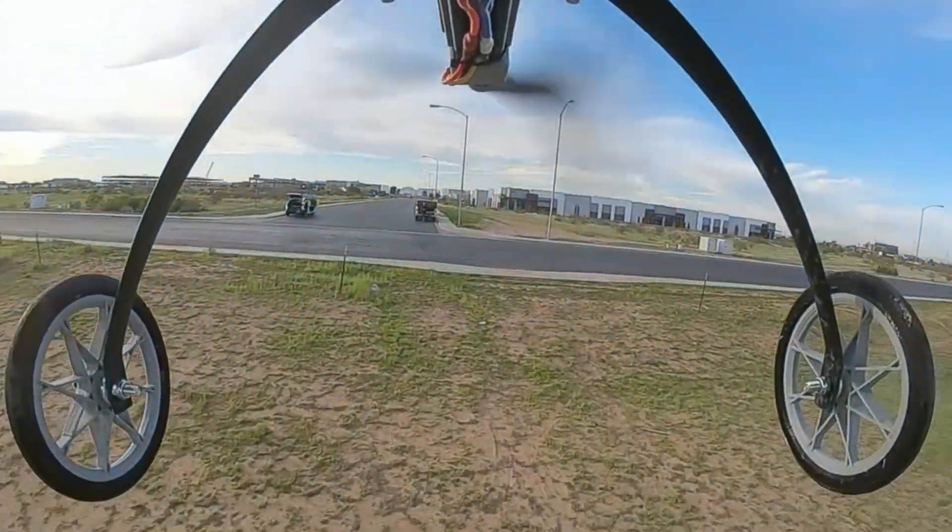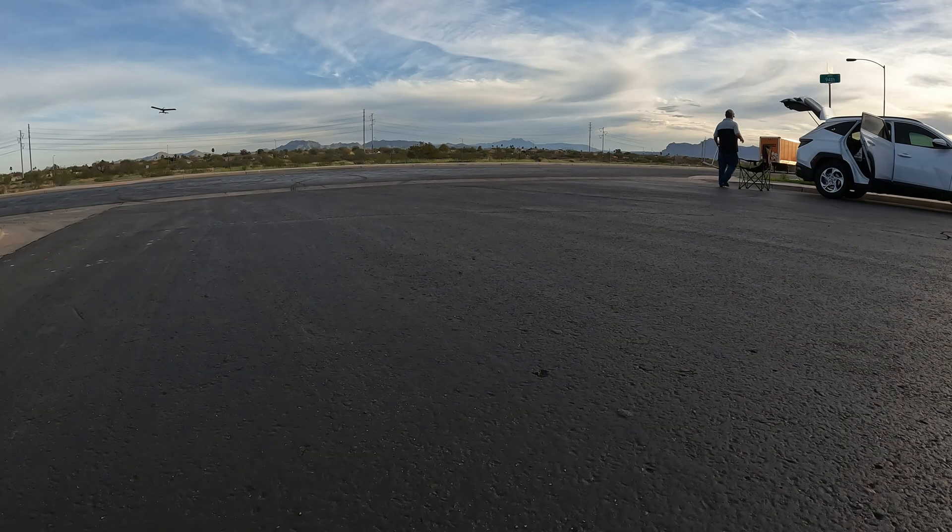Alright, low flyby. Alright, we won't get this — 10 minutes.